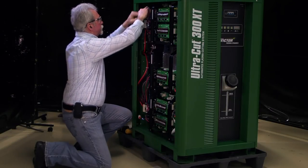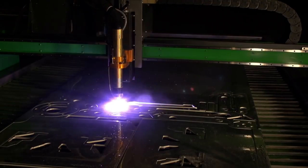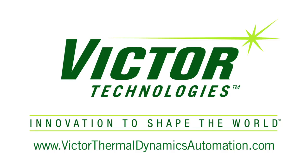With the ability to optimize maintenance plus its flexibility and productivity, no other plasma system lets you cut more intelligently than an UltraCut XT. For more information, visit Victor Thermal Dynamics online.